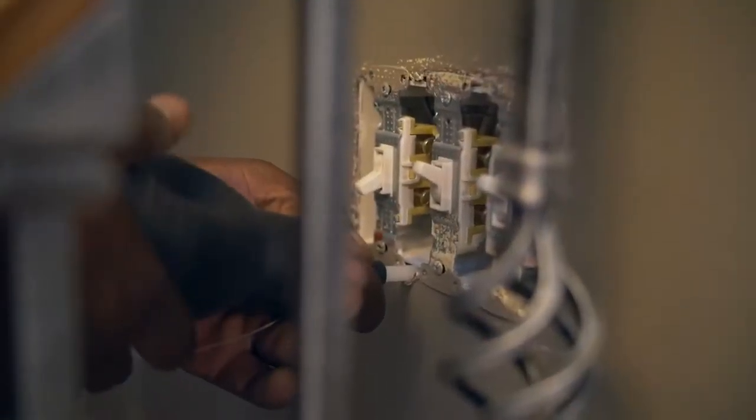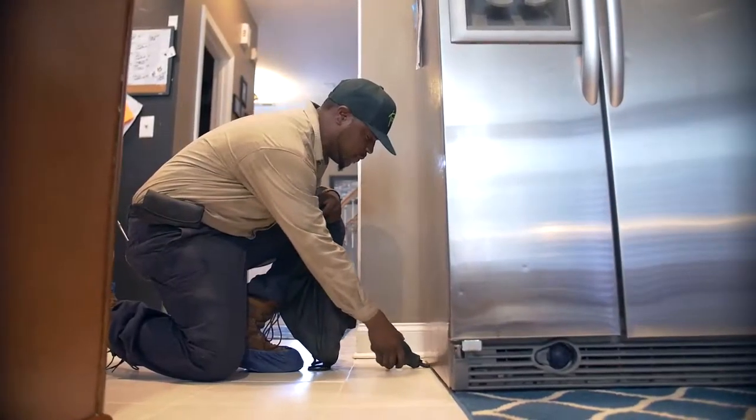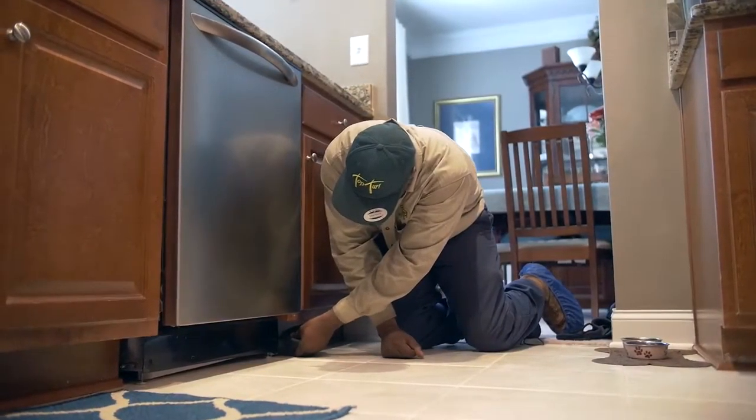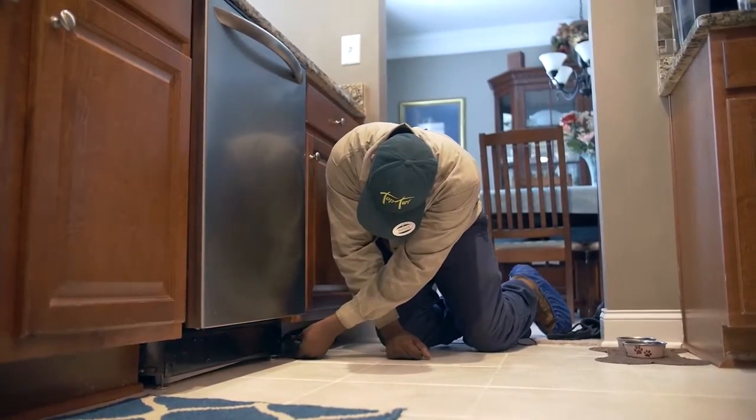We come inside your home and put some granular products inside the walls by the exterior doors and underneath the major appliances to make sure that your home is well protected against invading insects.